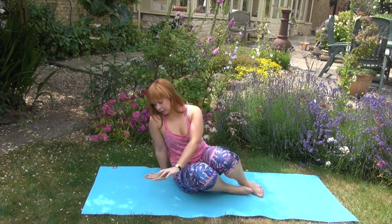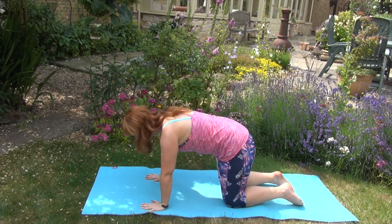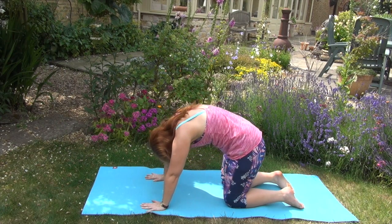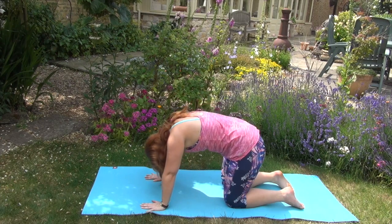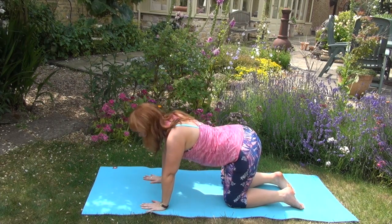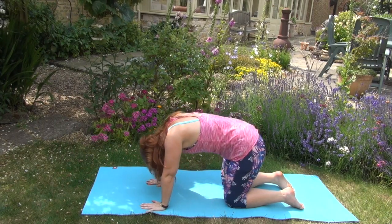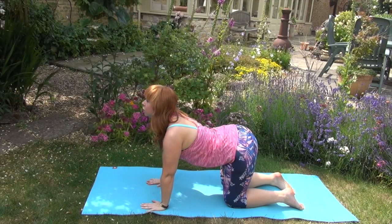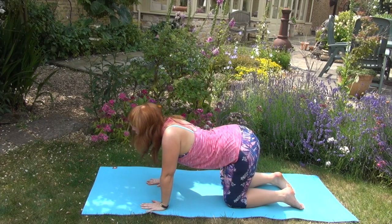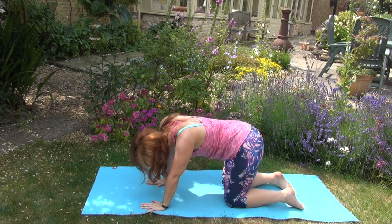We're just going to go into our box pose and do a few cat-cows. Knees directly under the hips, hands under the shoulders. Take a nice big inhale curling everything up, and exhale stretching it back down. Really think about squeezing that tummy muscle and also about really lengthening the spine, bringing the ears away from the shoulders and looking all the way up. If you want a bit more movement in your cat-cow, move the hips around side to side, just going where it feels really good.